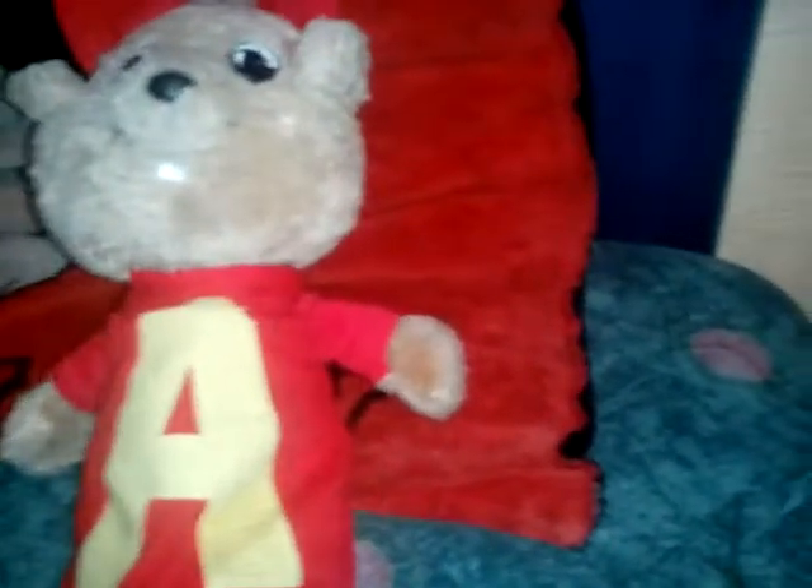His A is starting to rip apart. I might use super glue and some shirt-like fabric. It actually came with outfits — I actually have some outfits, so I'm going to go get them.